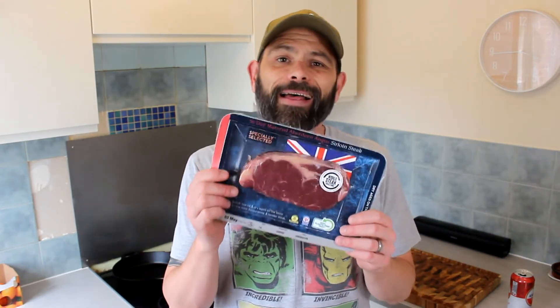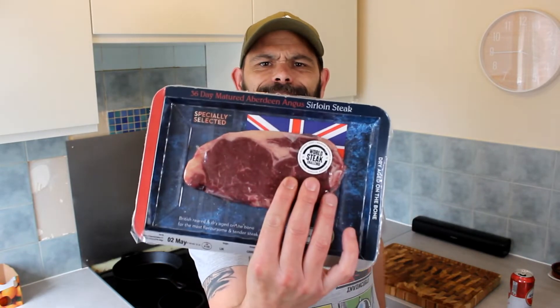We have got a sirloin steak from Aldi. Lots of promises on this pack — dry aged on the bone, 36-day matured Aberdeen Angus sirloin. Apparently they've got the World Steak Challenge bronze winner 2021. The steak looks good, and assuming all these promises of being dry-aged Aberdeen Angus are true, it should be a pretty good steak.